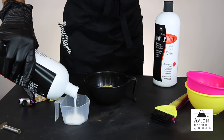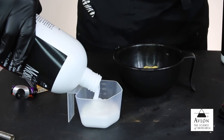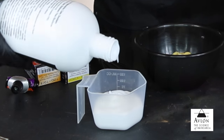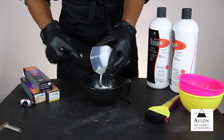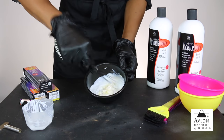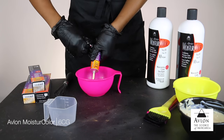I'm going to be matching that 2 ounces of color with 2 ounces of 10 developer. You'll notice their developer is super creamy and thick, like a conditioner. This is a great thing for the moisture levels in our hair — it provides superior gloss and great shine. I'm just going to mix those two together and then sit it aside and go on to the next color.